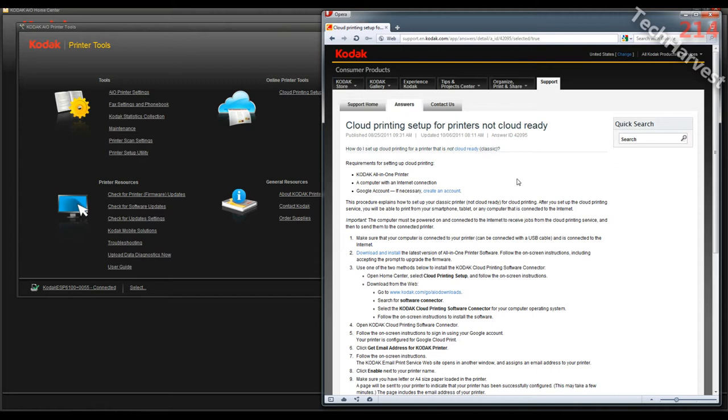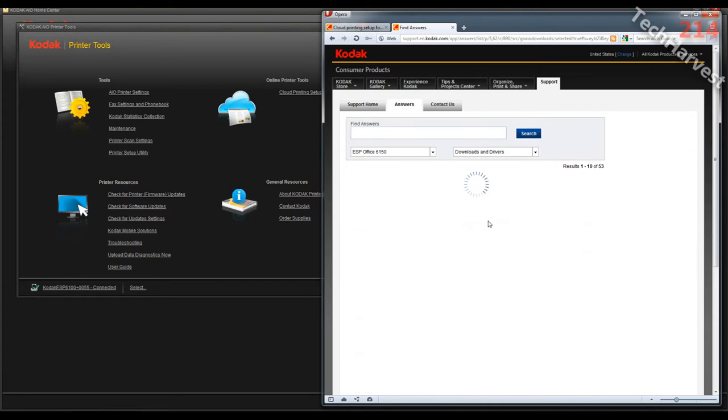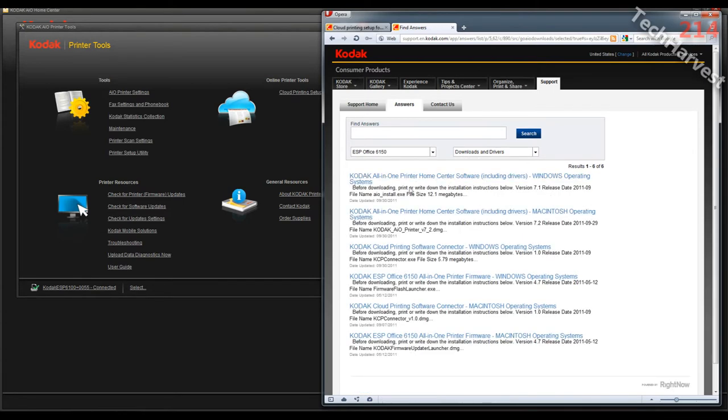It wants me to download and install the Kodak cloud printing software connector. I'm going to go to the link, put in my printer — the ESP6150 — and go to the cloud printing software connector. I'm running Windows on this machine, but it also works on Mac computers. I'm going to click where it says Kodak cloud printing software connector for Windows operating systems.